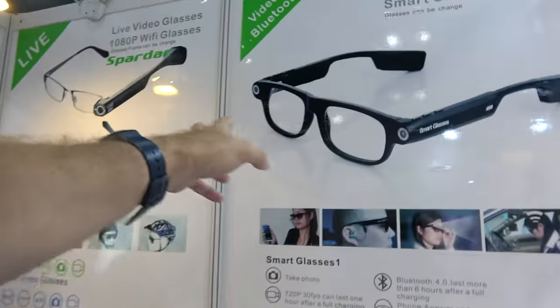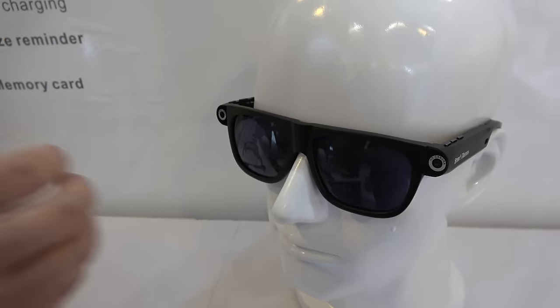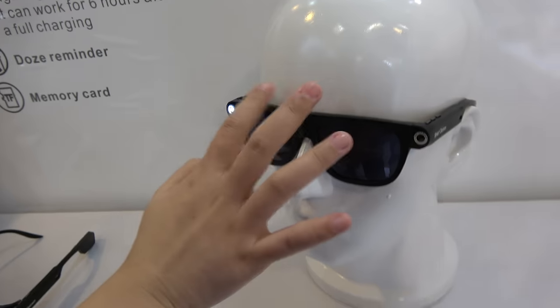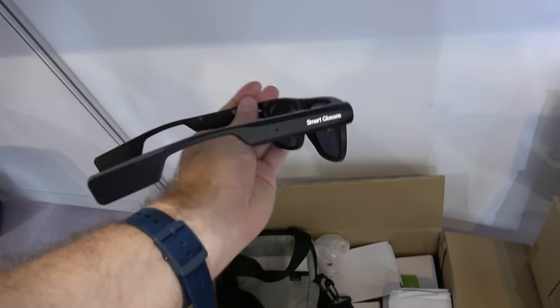Do you have dual cameras? No, just one camera. The other side is a flashlight. You can see the battery here. There's the flash, this is the light, and this is the camera. It actually lights up a dark place.